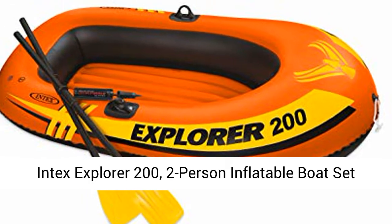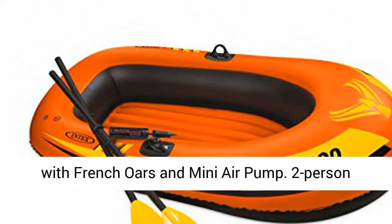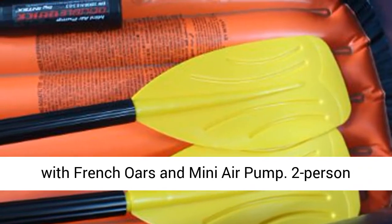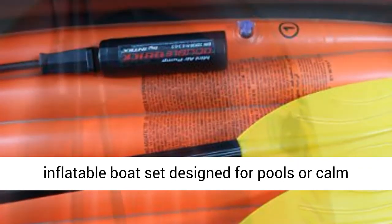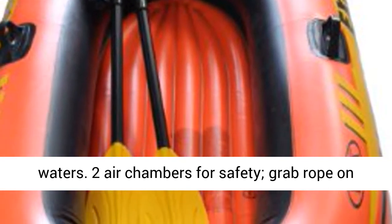Intex Explorer 200, 2-person inflatable boat set with French oars and mini air pump. Designed for pools or calm waters. Features 2 air chambers for safety and a grab rope on the boat.